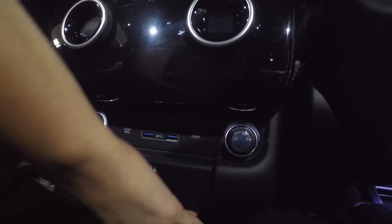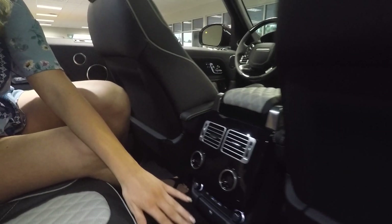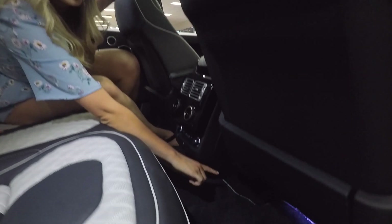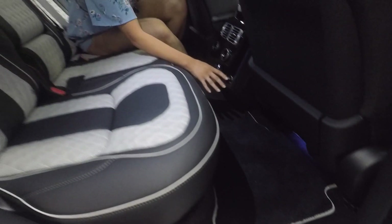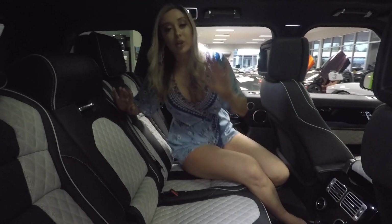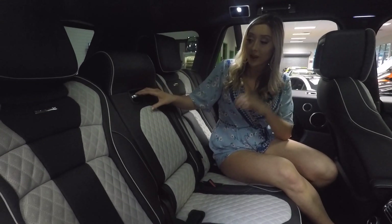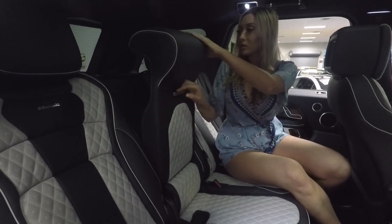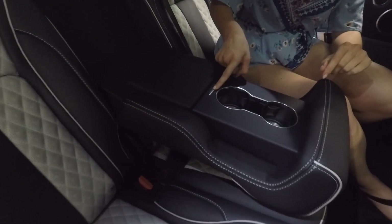We have USB ports and plugs back here as well. I also noticed they have that Yulong white color carried across the floor mats — really paying attention to design, wanting everything to flow smoothly. The seats are super comfortable and everything is designed so beautifully. We also have a center console with cup holders, and at the push of a button you have additional storage space as well.